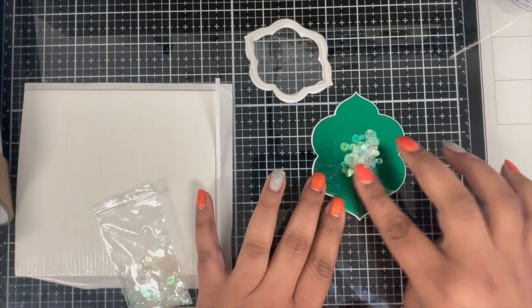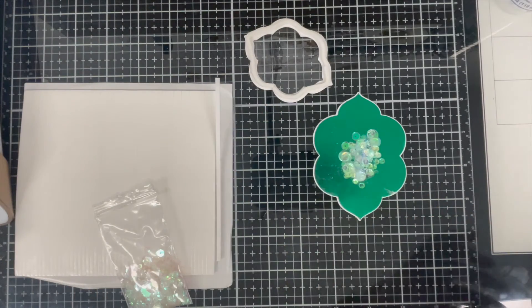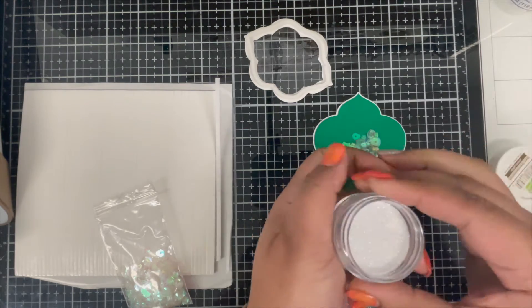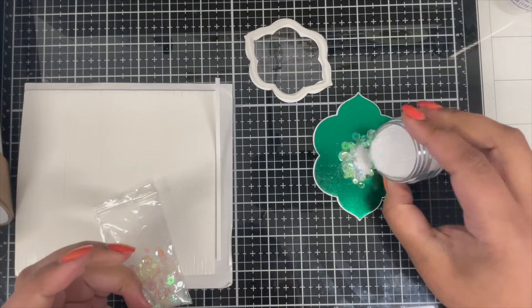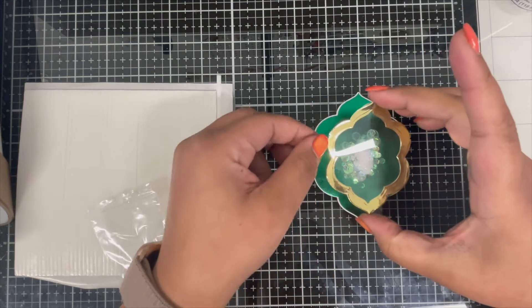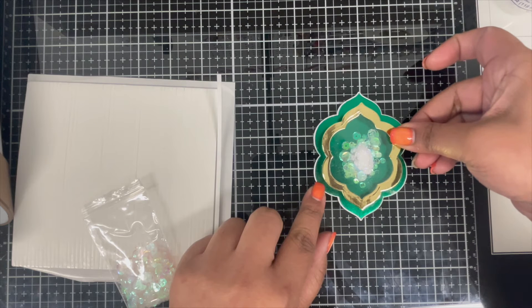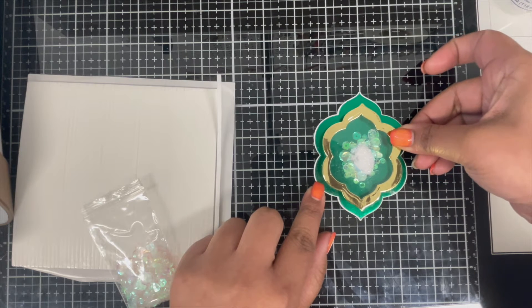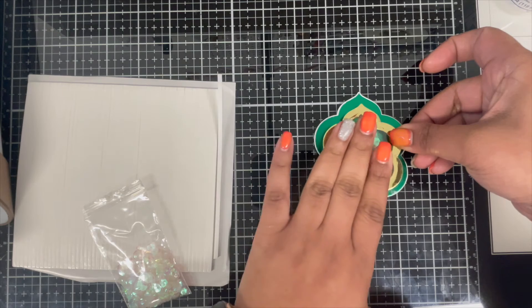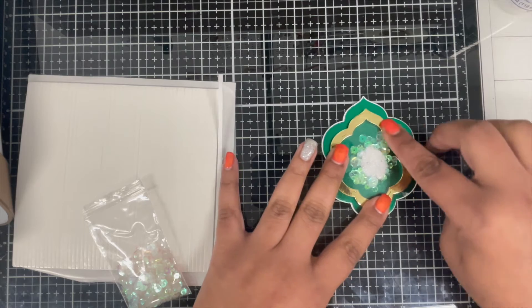For my shaker material I'm going to use this iridescent sequin mix from Crescent Creation. I'm adding a handful of it to my shaker base — these foam strips are pretty thick and can hold a good amount of shaker material. I'm also going to add some Prisma glitter from Lawn Fawn, which I thought just added to the Christmas feel. Now I'm gluing my shaker window on top of my shaker base, making sure everything is nice and centered — this took me a few seconds to get the alignment right.